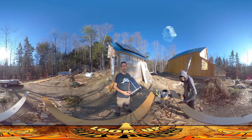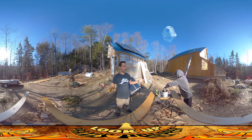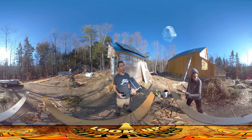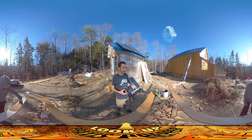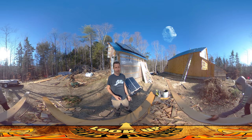Hey everybody, this is Praxis and today is another really beautiful day. We've been fortunate to have 70-degree days in the middle of early November. It's not really common around here, but it's been great working weather because it's dry and warm — really perfect for putting seal on the boards. Amber is doing a bunch of sealing behind me.